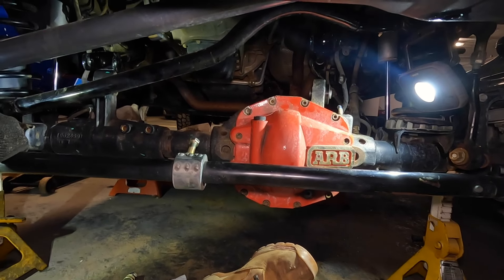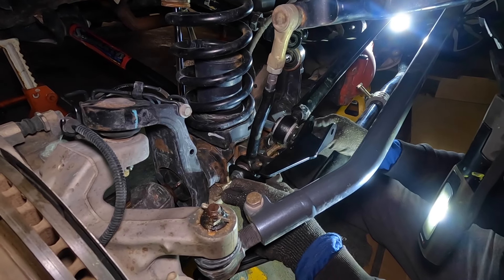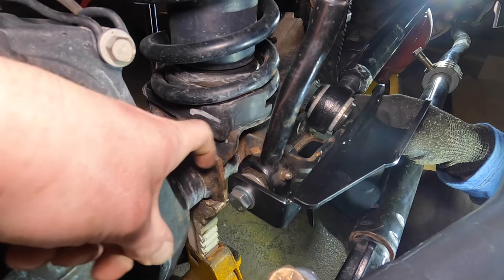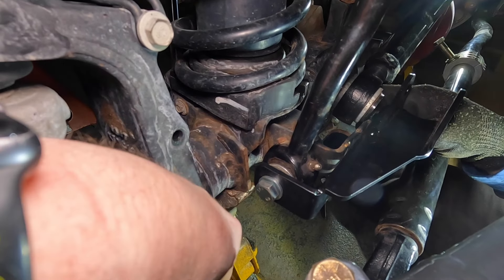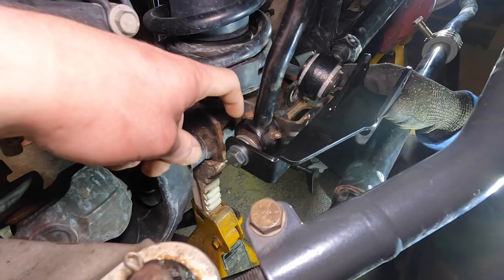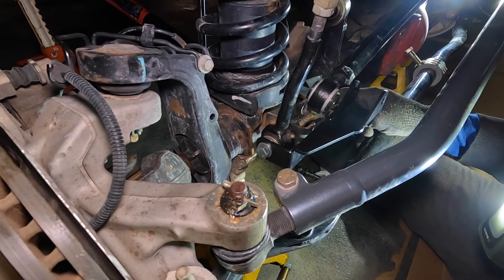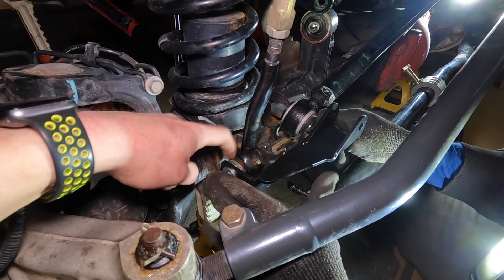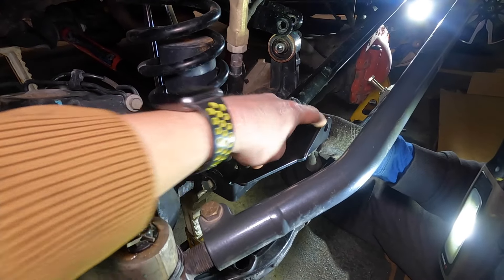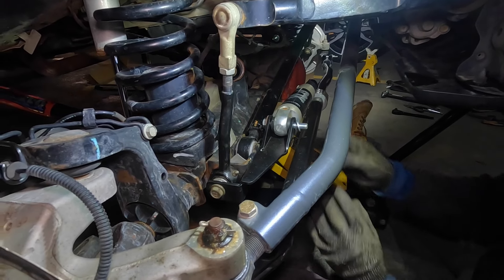Whenever you do a Jeep mod you usually have to do another mod to make it work. The sway bar links that came with the lift didn't fit because this one has a bracket on each side, so Sean had to remove that bracket. But now with the steering stabilizer relocation bracket, not having that bracket causes a misalignment. We fixed it with a few washers to space it back out so it lines up with the track bar and the steering stabilizer can sit properly.